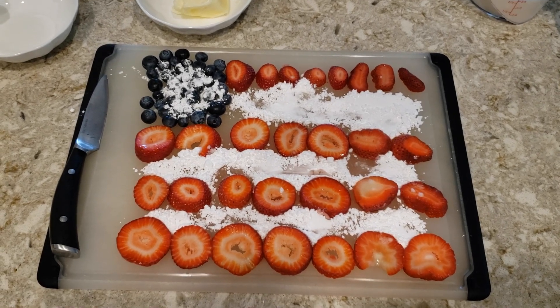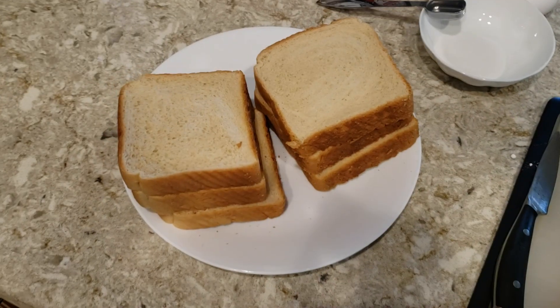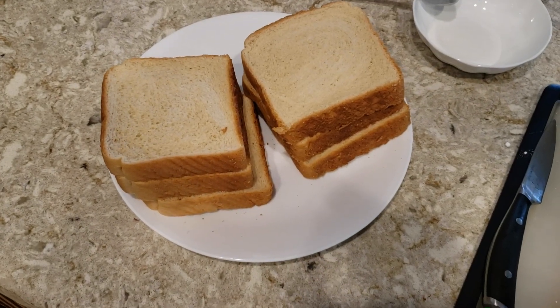We have fresh blueberries, fresh sliced strawberries, and some white powdered sugar. For French toast, I like to use Texas toast, so I have six slices of Texas toast here.